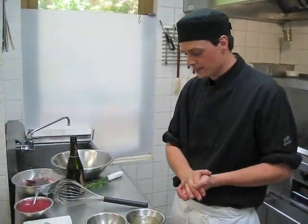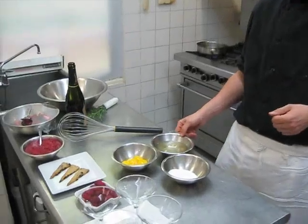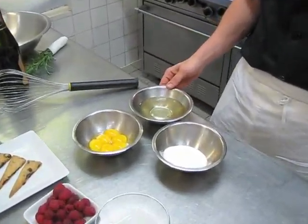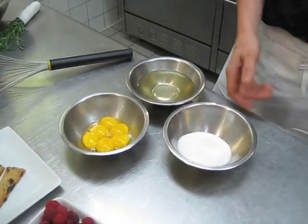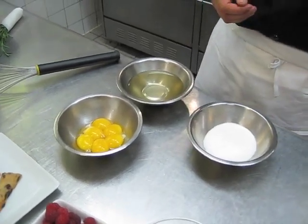Okay, this is how you do the sabayon sauce. What we have here is six egg yolks, one cup of prosecco which has been infused with lavender overnight in the fridge — we've removed the lavender — and a third of a cup of sugar. The prosecco is just basically a sparkling white wine.